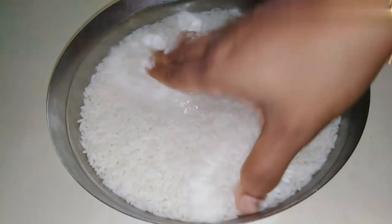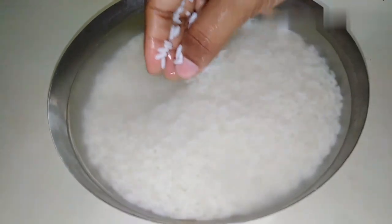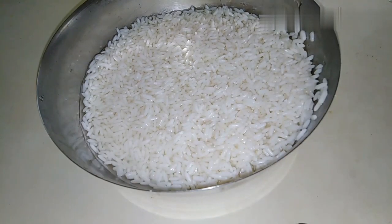When cooking the sauce, I am going to use a cup as a measure. Then we will mix it in the mixer.